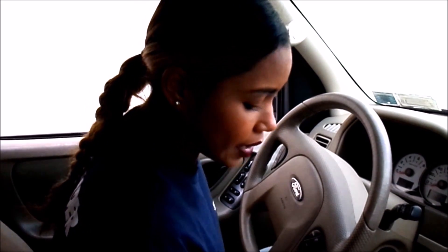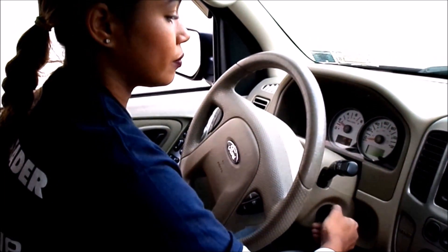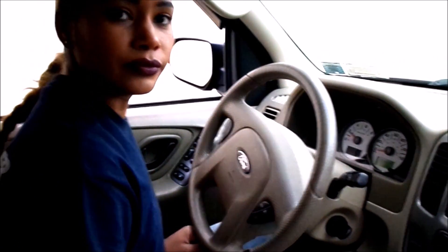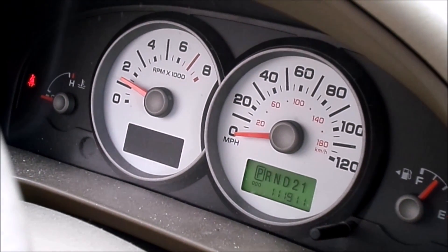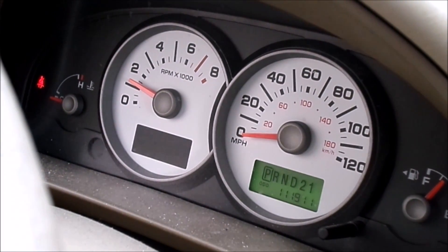We're only doing it with two keys now, so I'm going to take the first key, enter it back into the ignition, and start up the vehicle. There's no check engine light, and both keys are now programmed — you are good to go.